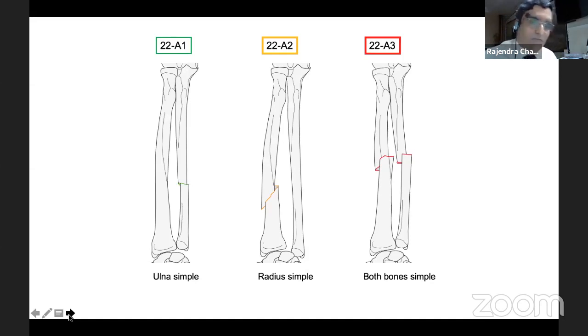In fracture classification, the AO classification is very simple to understand. One is humerus, two is radius-ulna, and the diaphyseal center is 2,2. So in 2,2,A1 — that is simple ulna — nothing like closed nailing. In 2,2,A2 — radius simple but oblique fracture — best stabilized by plate fixation, because nailing would have very inadequate control for the obliquity of the fracture. In this patient, I would always prefer plate fixation.